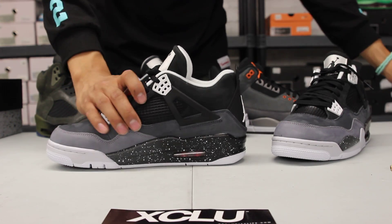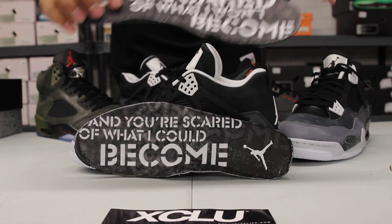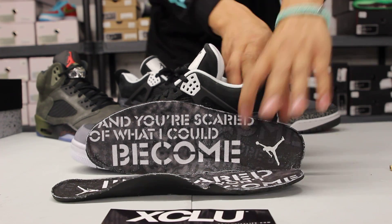Just to let you guys know, the insoles are not in because I took them out to make it a little easier for the video. But here are the insoles with the quote from the ad campaign in 2008.